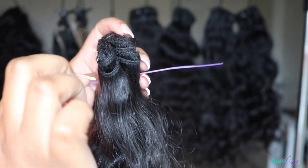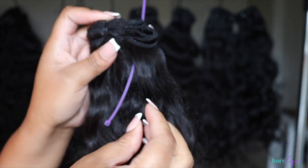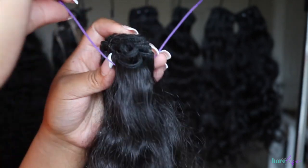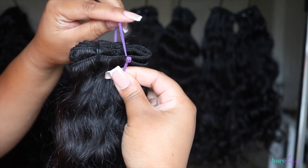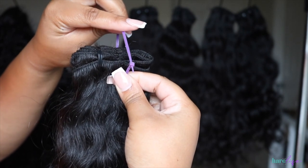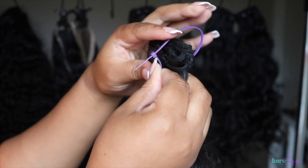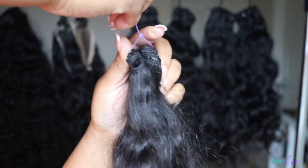You're just going to slide that zip tie underneath your bundle exactly where the previous zip tie was that you cut. Now there's a flat side and then there's a side that has like a square on it with an opening — you're going to take the flat side and place it through the side with the square and the opening, then place that through there.